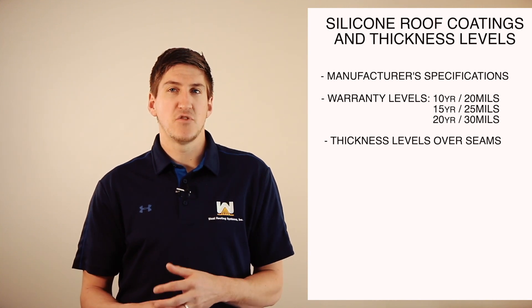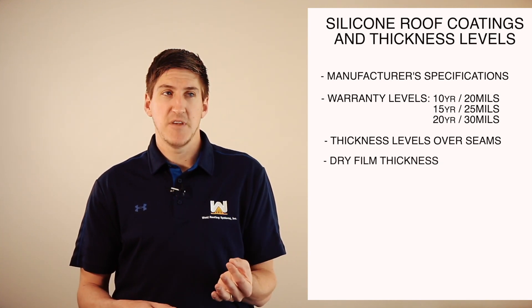A keyword that you might be told is dry film thickness. And really, it's just a fancy word for saying that it's coating that's cured. So when they say you're going to get 30 mils of coating, that's going to be the dry film thickness level of it. Just keep that in mind.